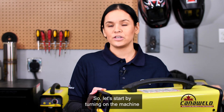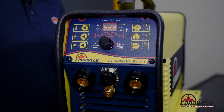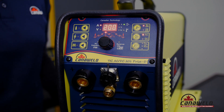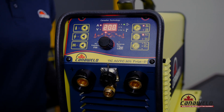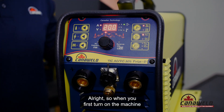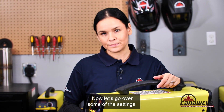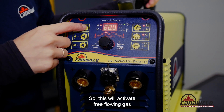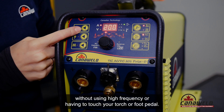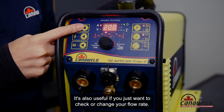So let's start by turning on the machine and we'll go over some of the settings. When you first turn on the machine the fan runs for a couple seconds and then shuts down. What you have here is your gas purge. This will activate free-flowing gas to purge out your lines without using high frequency or having to touch your torch or foot pedal. It's also useful if you just want to check or change your flow rate.